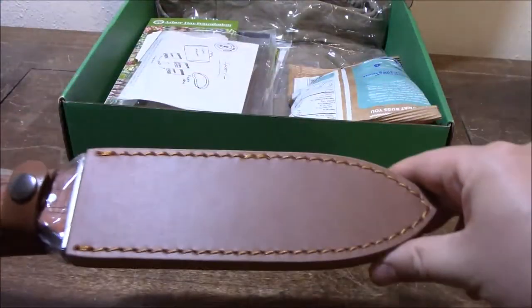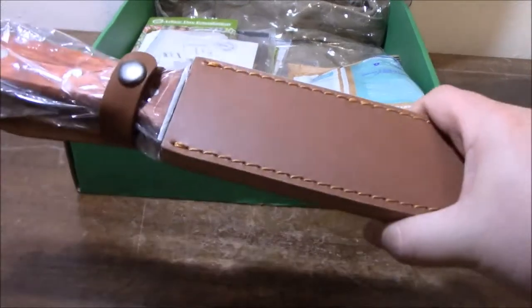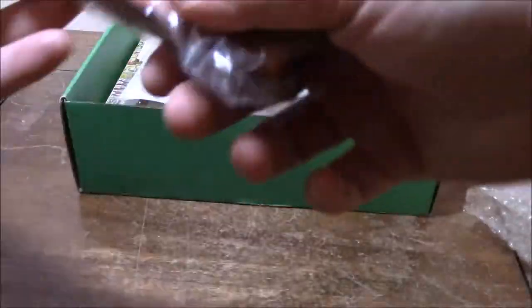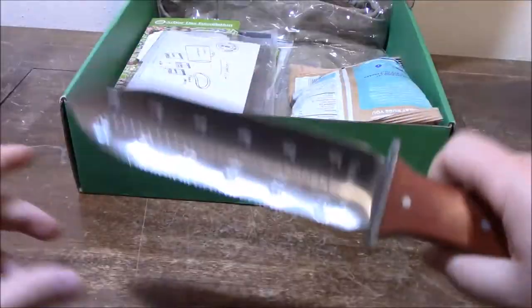Let's get started. First up, we've got this foraging knife. This is a full-tang wooden-handle knife, and it's designed specifically for foraging applications that include, but aren't limited to, digging, prying, chopping, and cutting vines or rope. It's made from stainless steel, and unlike your survival knife, it's designed to dig up roots and tubers into muck and grime.